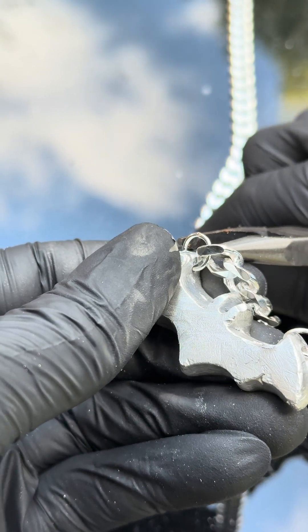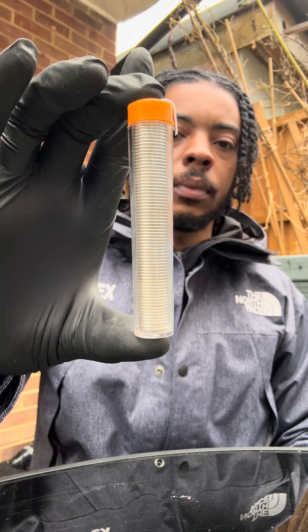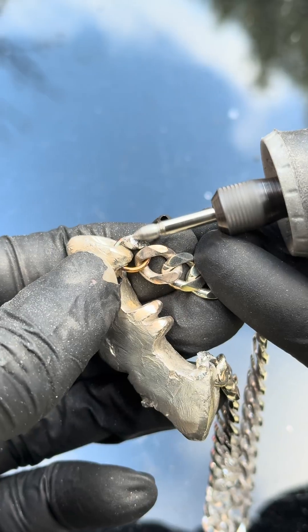Then we've got to squeeze it together, make sure it's tight. After that I've got a little bit of solder, because the solder is going to make the link strong so they don't break. Then I just sanded off the excess solder.